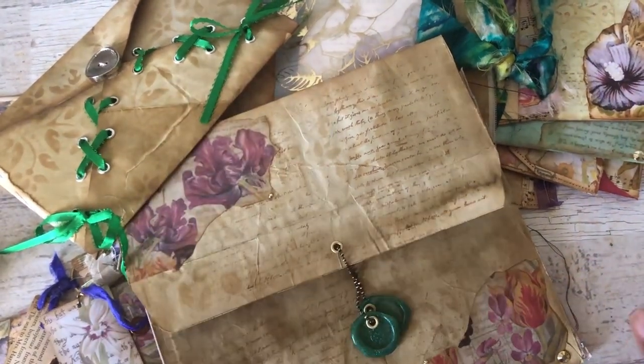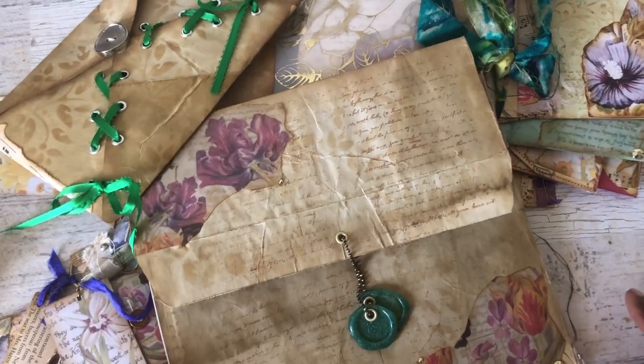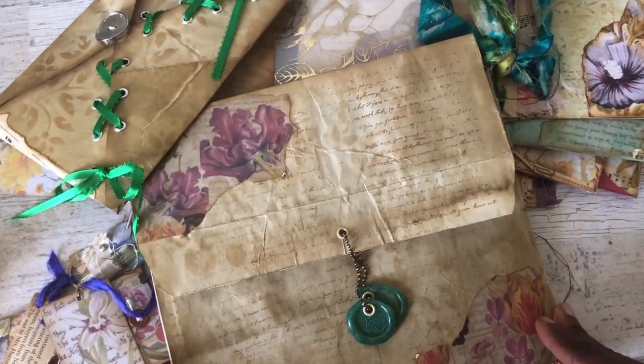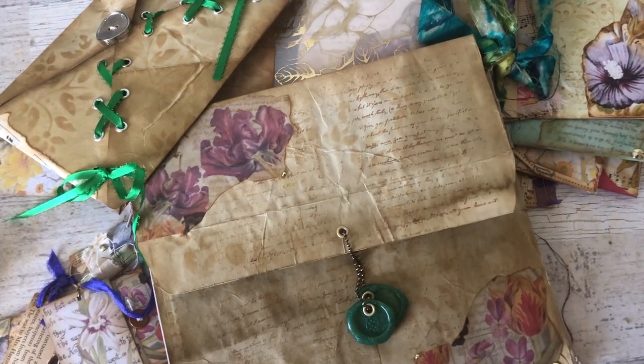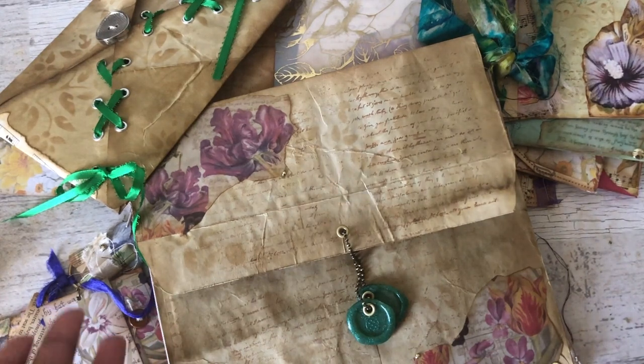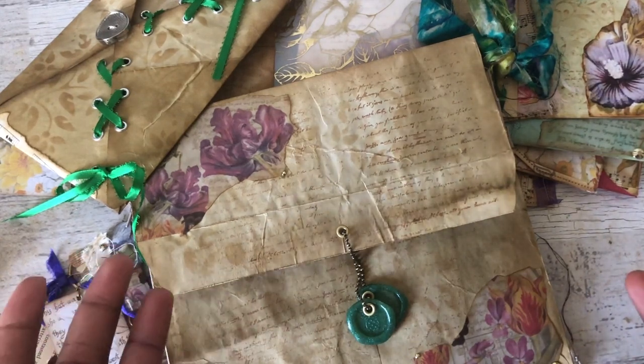Hey everyone, it's Tanya. I'm coming back to share my design team project for Shabby Dabby Duda. It is my first design team project and I'm really excited about it. I had so much fun using the papers and coming up with an idea for it.